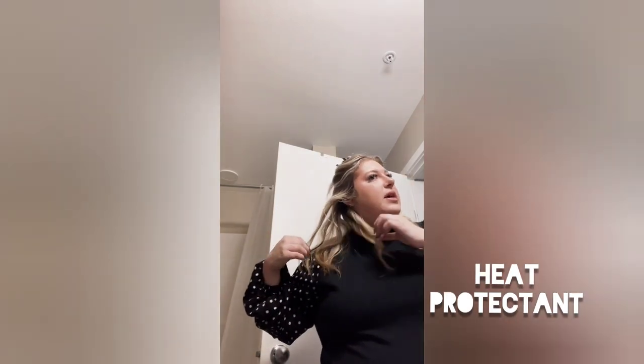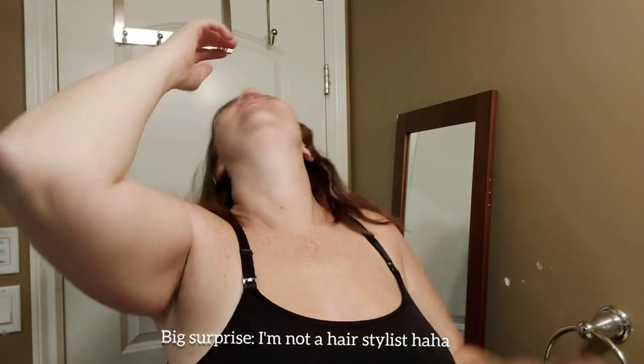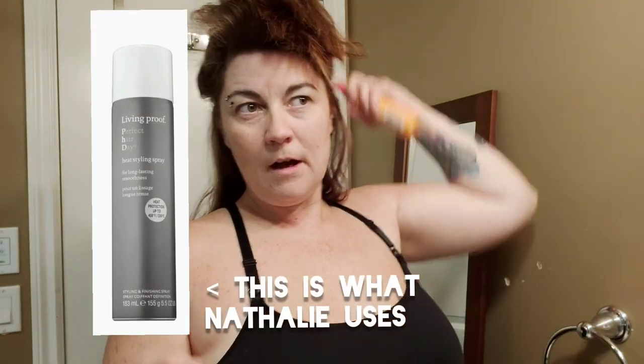I'll put my heat protectant in — you can do it before and work it in layer by layer. I'm just going to put this up here so I can get it in some of the bottom layers, and then I will spray it to the top. I'm using the L'Oreal Paris brand, but there are lots of different brands and Natalie has her own recommendation, which I will share in the written text that goes with the video.